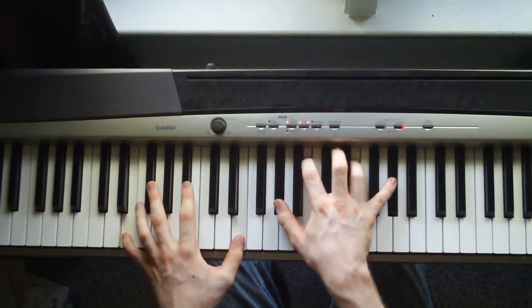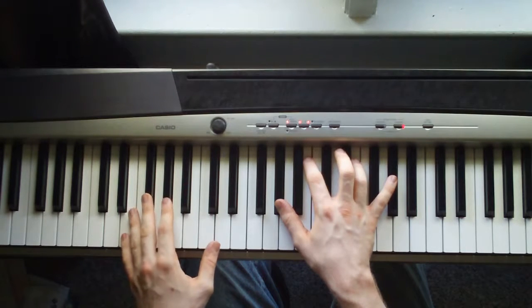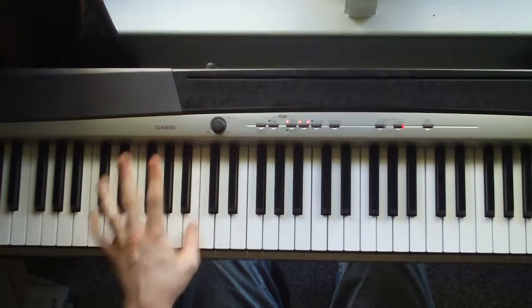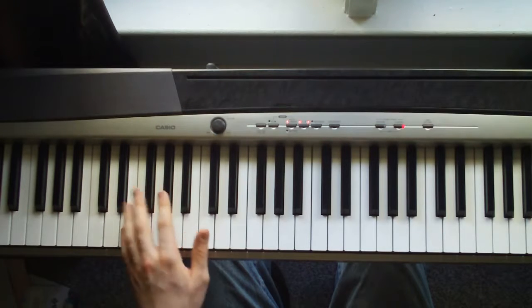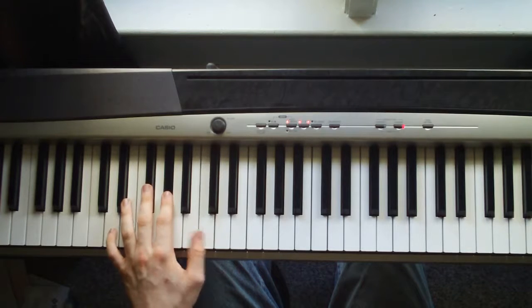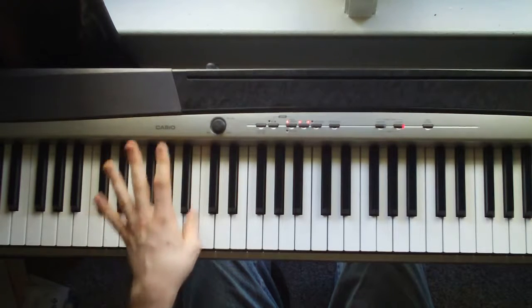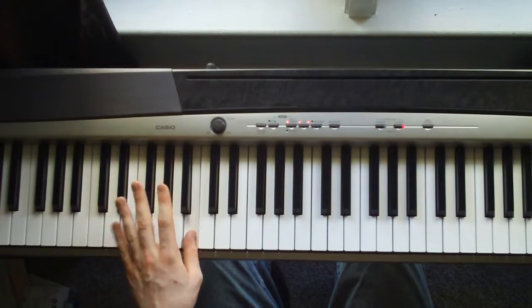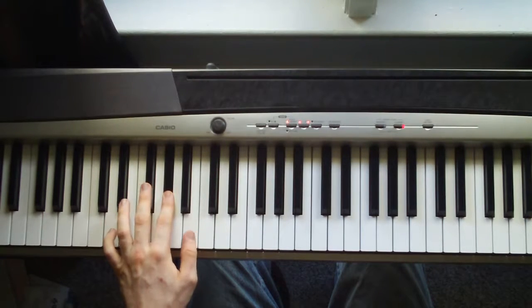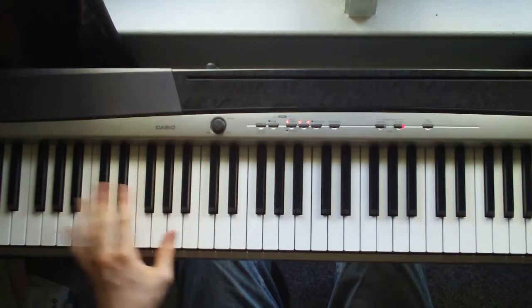Then the chord we started on. Then there's a quick fill here in the left hand. Your fingers are already kind of in this position. So you just hit an E, G flat, A flat, B, D flat, B. So it's E, G flat, A flat, B, D flat, B.